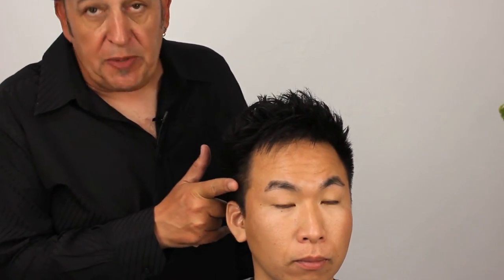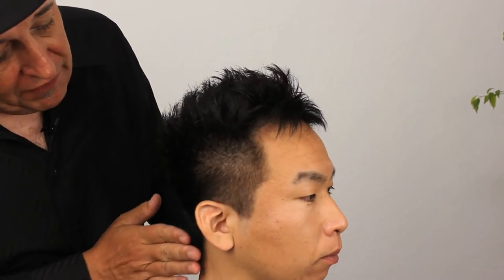Now we have the completed look of our haircut. Just to recap and go through what we did: we used Jatai switchblade shears on both of our sides, all the way into the back, doing shear over comb.